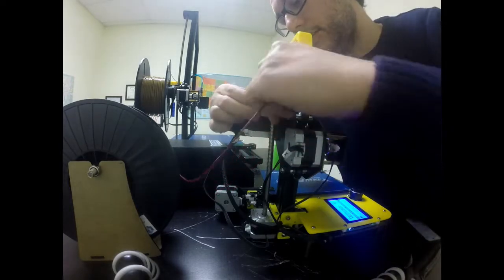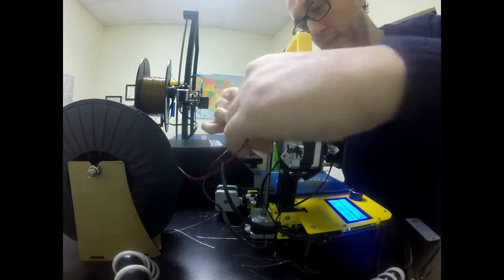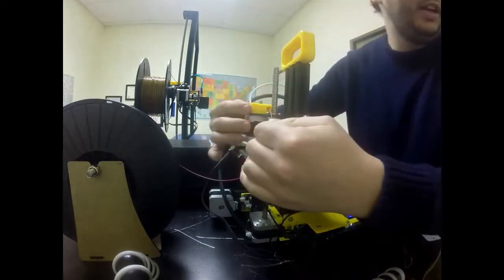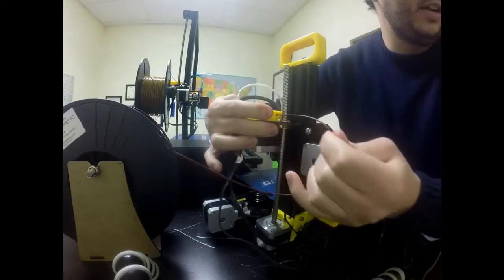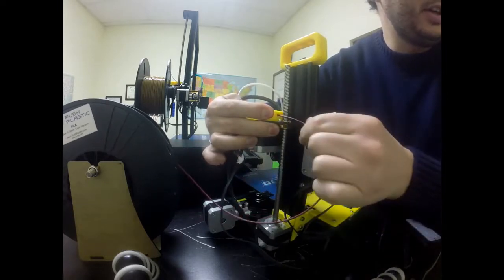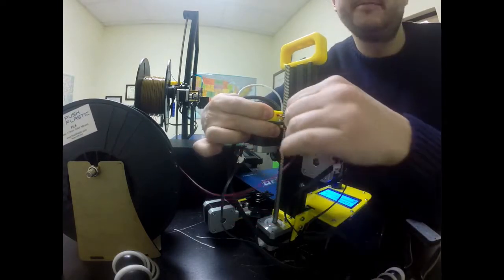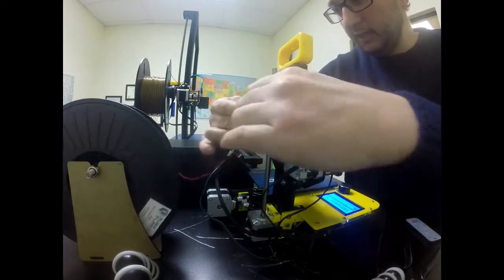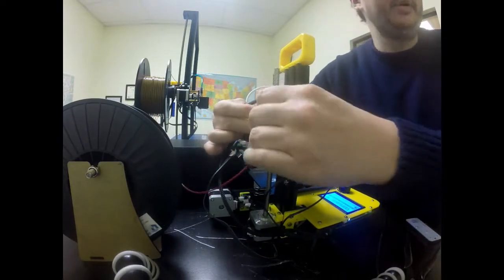Since we're at 219 right now, we can go ahead and push the filament through by squeezing this knob right here — that's how we push everything through. Sometimes you can wiggle it a little bit, but you squeeze this and push the filament all the way through. When we get it through to the end, we'll push it just a little bit more.